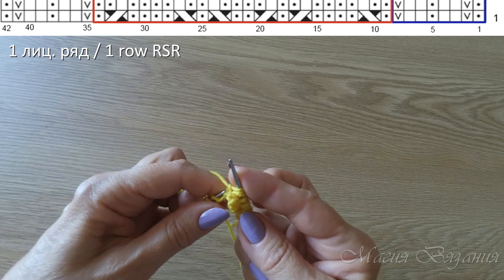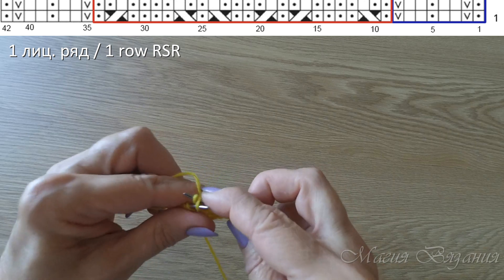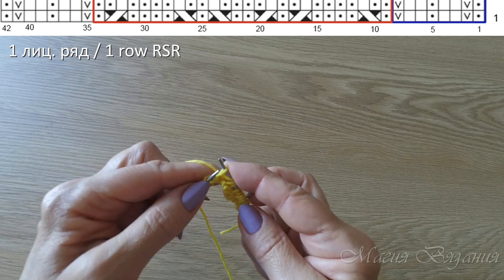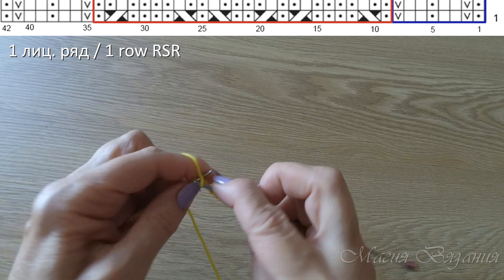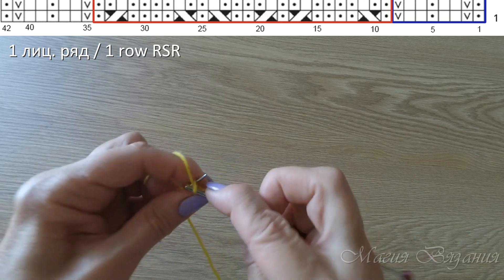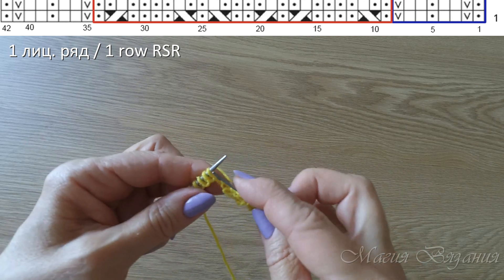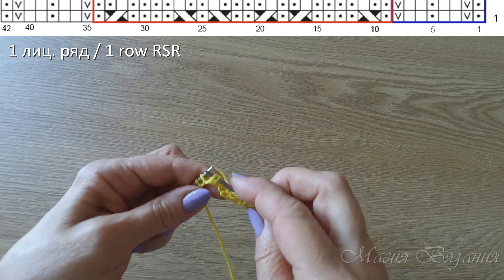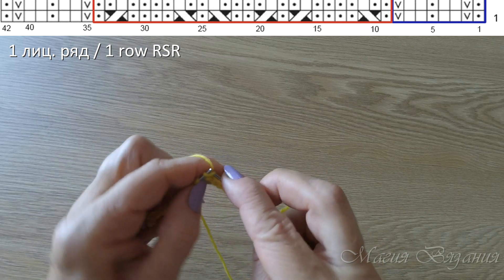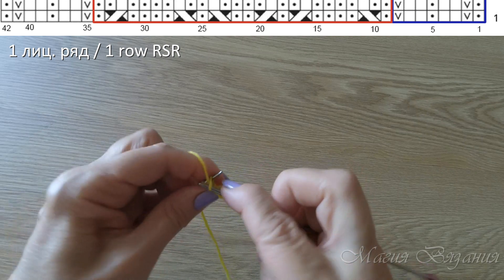1 изнаночная. 2 петли мы перекрещиваем в левую сторону — меняем местами. Первую петлю оставляем перед работой на дополнительной спице, или просто меняем петли местами: 1 петля перед работой. Вторую петлю провязываем изнаночной, и провязываем лицевой первую петлю. Далее 4 изнаночных. Теперь 2 петли перекрещиваем в правую сторону: 1 петлю оставляем за работой, провязываем лицевую петлю, петлю оставленную за работой вяжем изнаночной. Далее 1 изнаночная.